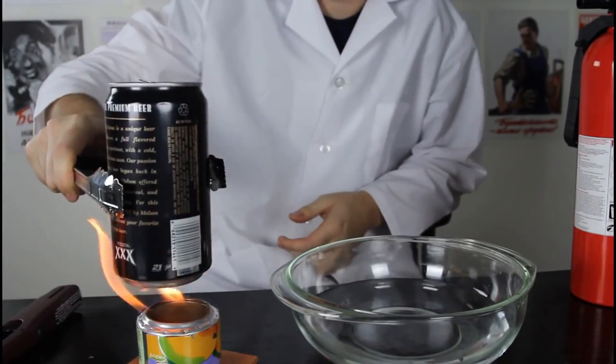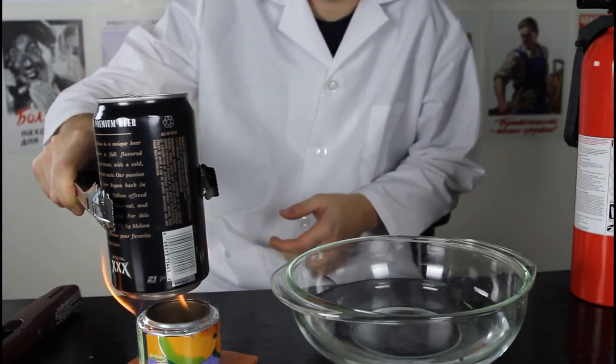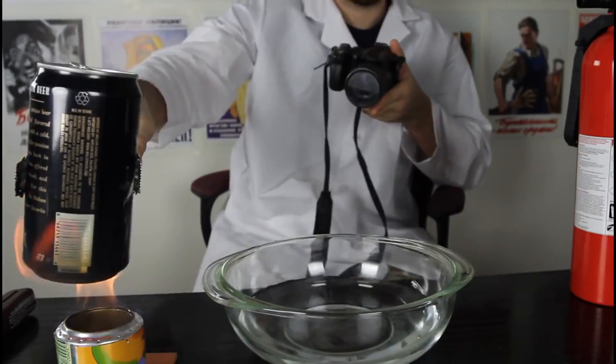Then we're gonna grab our can and put it over the fire and heat it up a little bit inside of the can with a little bit of water. Let's see what happens.